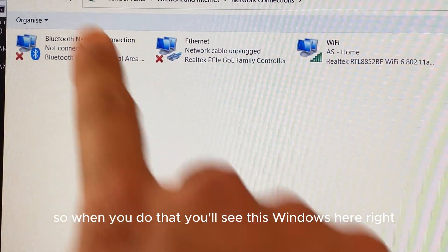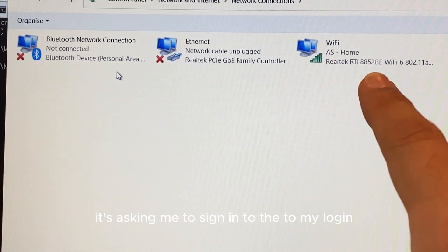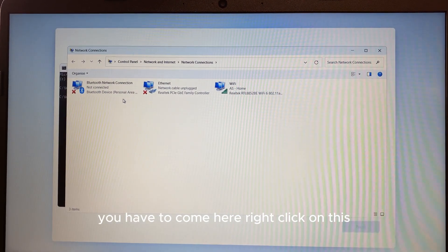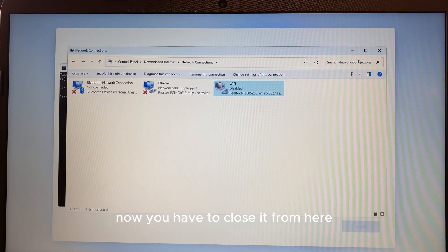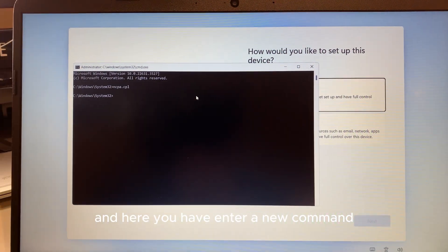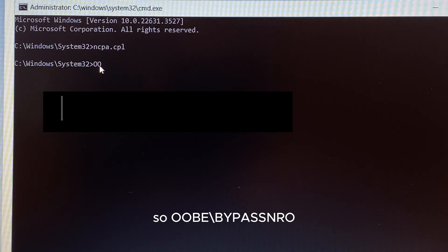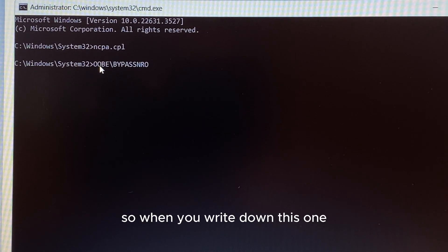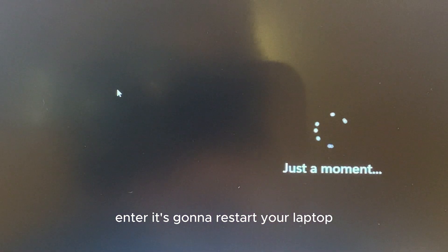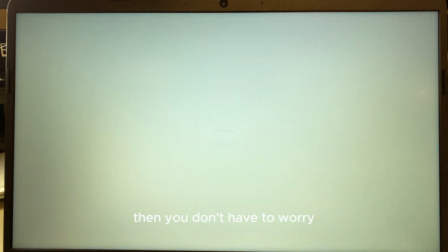In the Command Prompt, click inside it and type `ncpa.cpl` then press Enter. You'll see the network connections window appear — it shows your ethernet and Wi-Fi options. Right-click on the Wi-Fi connection and click Disable. Once it's disabled, close that window. Then back in the Command Prompt enter the command: `oobe\bypass passNRO` and press Enter. This will restart your laptop.